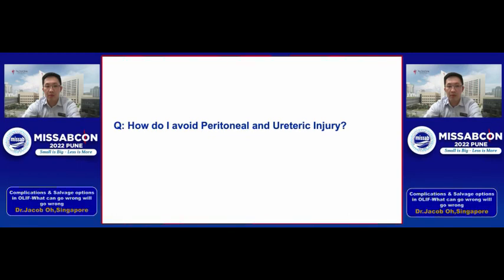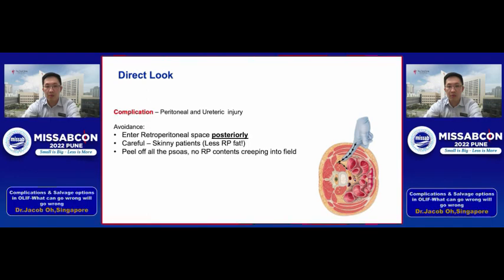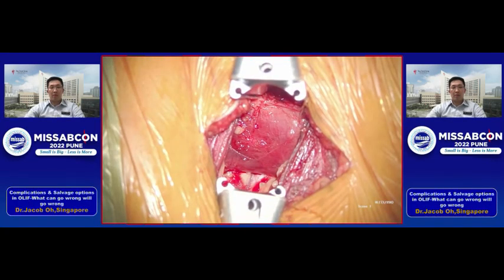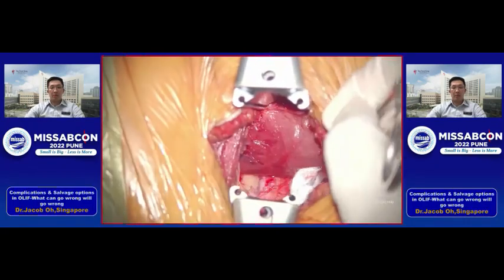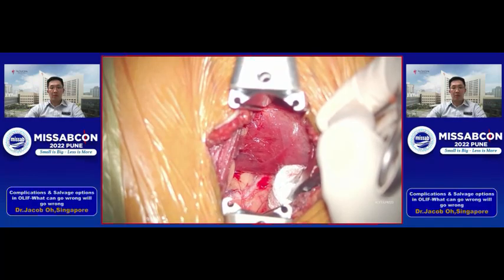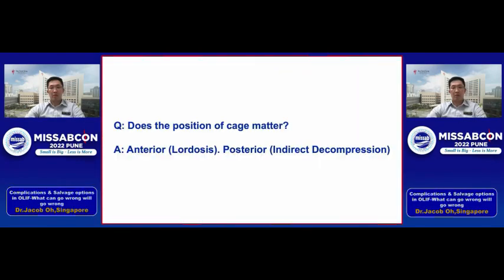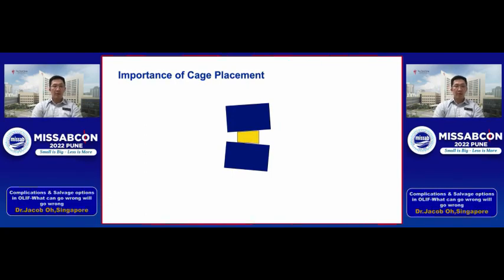How do I avoid peritoneal and ureteric injury? I like using the direct look approach. During the exposure, after cutting through the muscle layers, I put my finger all the way to the back, poke through the retroperitoneal space, and push all the retroperitoneal fat along with the abdominal contents forward. Be careful with skinny patients because they have less retroperitoneal fat to protect you. Once done, I can see the psoas muscle clearly, identify the anterior border, and feel confident I won't injure the abdominal contents. The ureter is usually tucked in the retroperitoneal fat and you can identify it by its peristalsis — it shouldn't enter the surgical field.